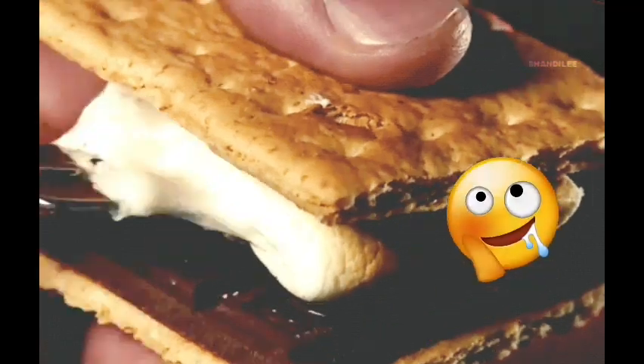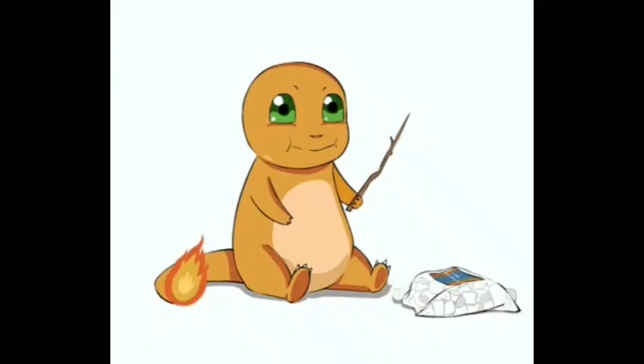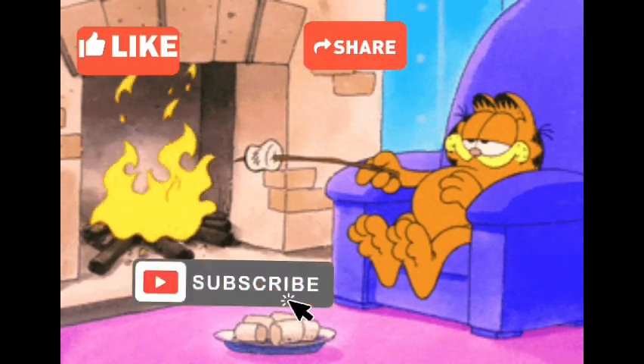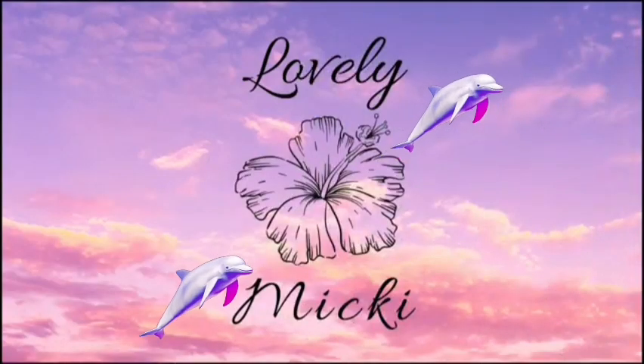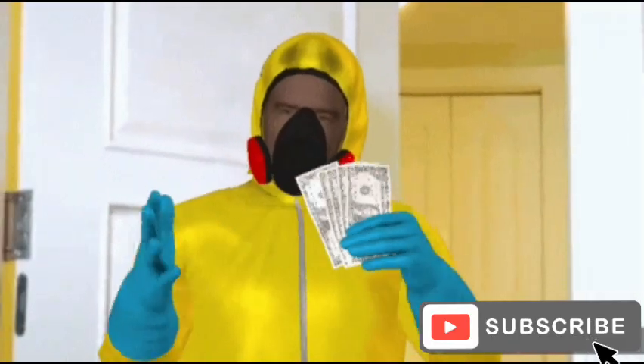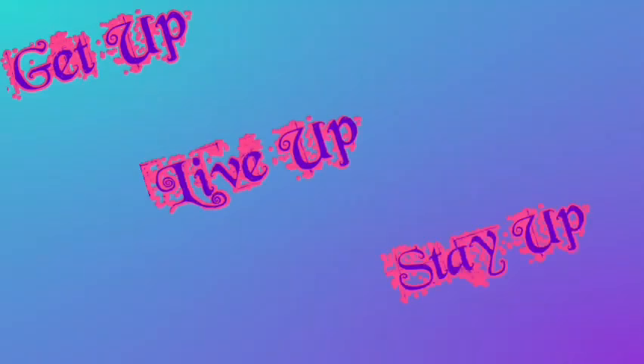Hope you guys liked that recipe and I can't wait to hear in the comments how it turned out for you. Don't forget to like, share, and subscribe. Before I go, I just want to give a quick shoutout to my friend Michaela — she's a YouTuber, she's very funny, she's new, so go give her some support and drop some likes and comments. You guys stay safe and I look forward to seeing you when I drop the next banger. Get up, live up, stay up — peace out.